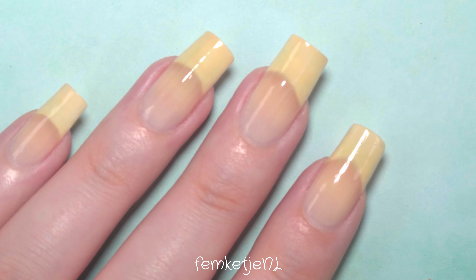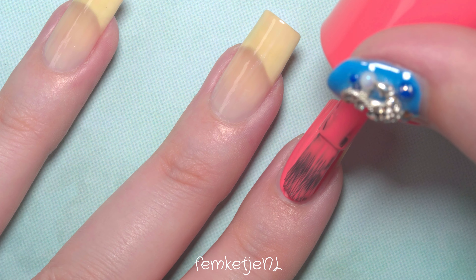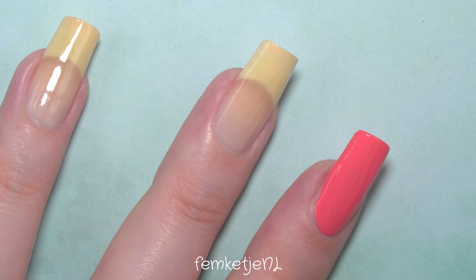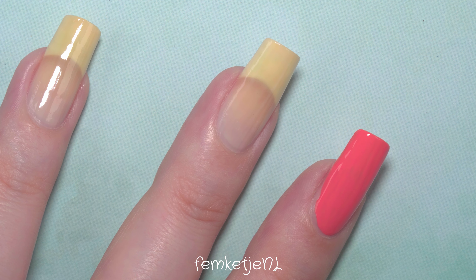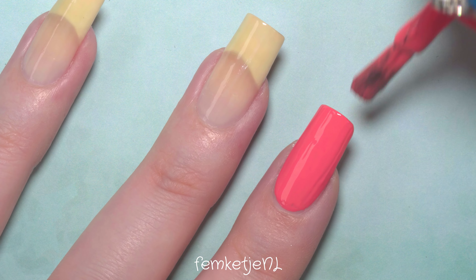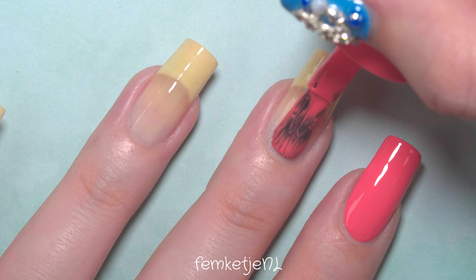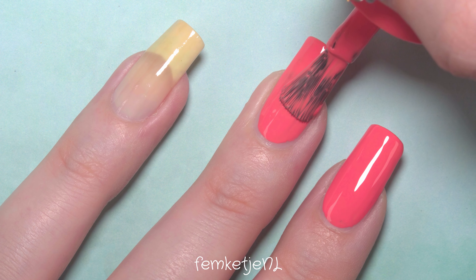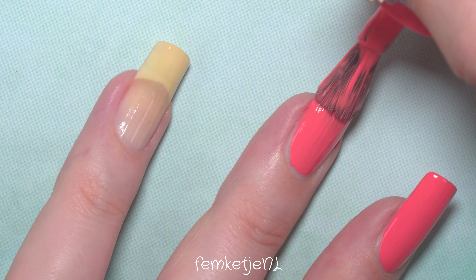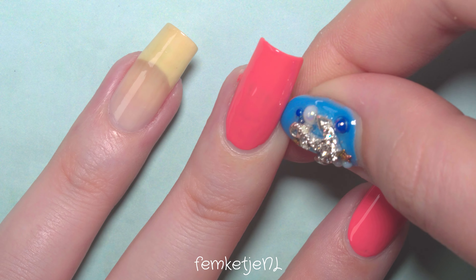This is from the Shine Last and Go collection. These polishes contain about eight milliliters of product, and here in the Netherlands they're 1.69 euros, which is super affordable. The pigmentation is, like nine out of ten times, perfect — just beautifully opaque. The consistency is medium to slightly on the thicker side, but there's a lot of pigment in this polish, which explains why it's a bit thicker compared to other brands. It's still really easy to work with.